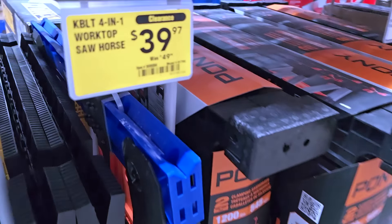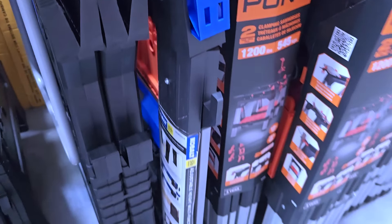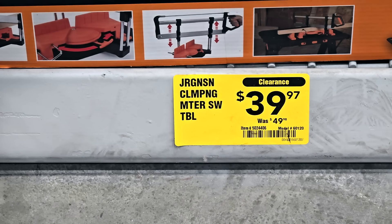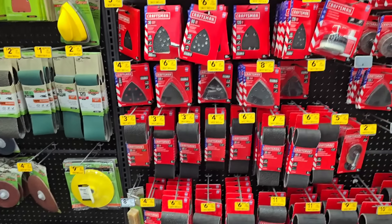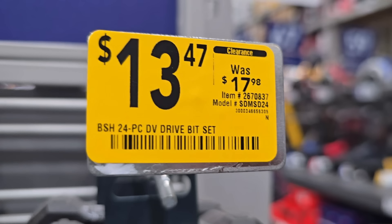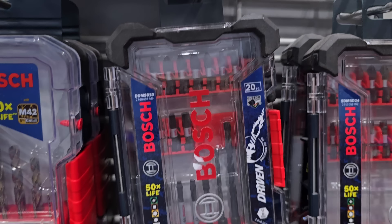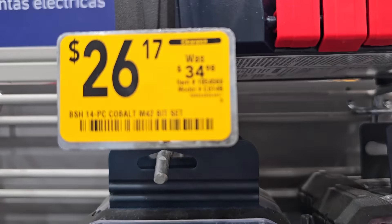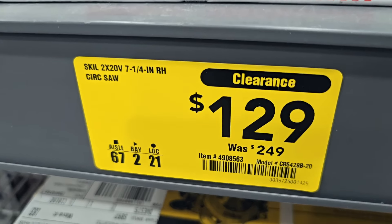Here's a worktop sawhorse at $39 down from $49 — $10 off, not too bad. More Irwin or the orange brand at $39 down from $49, and it's a handheld miter saw by the way. Sandpaper is on clearance including the Gator brand. A 24-piece dry bit set is $13.47 down from $17.98, and a 20-piece for $14.97 down from $19.98. These bits are actually really nice — I've used them, they work really well, very smooth with lots of grip.